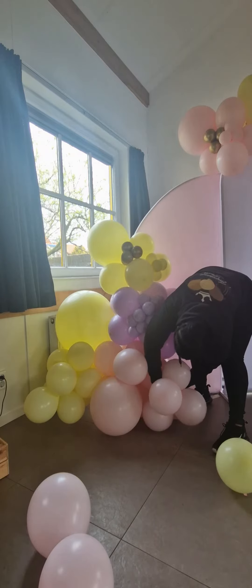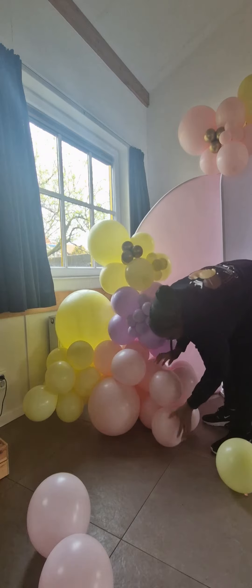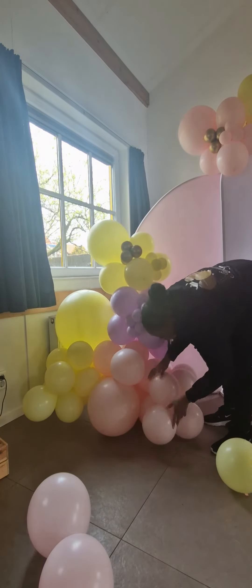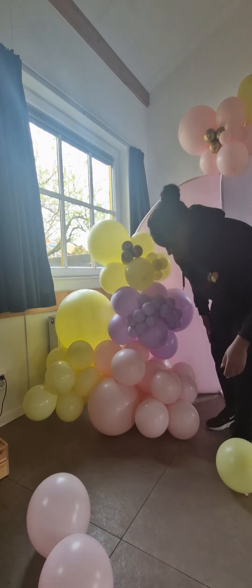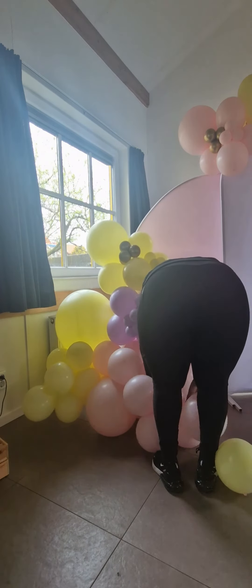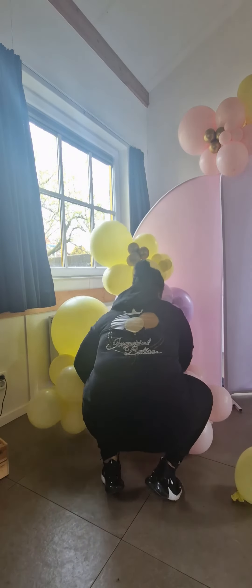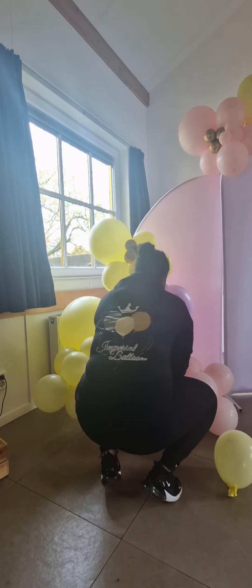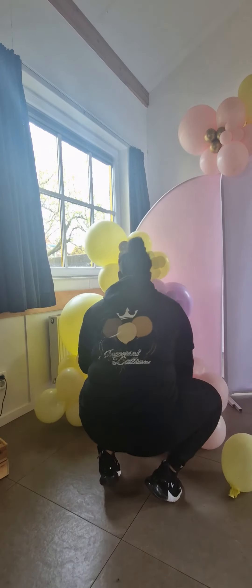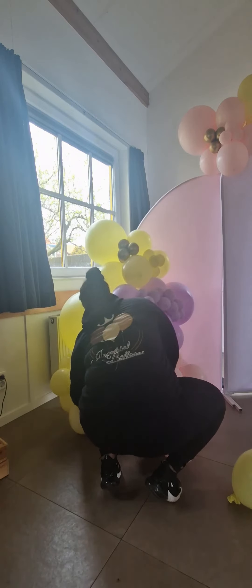This is going to be attached to that very first quad that I added to the garland, and then I'm just moving it around. I now want to start closing it off, so I'm going to turn that quad that I just added into a cluster of six by adding this dupe right here. Then I'm going to take that cluster and tie it to the yellow quad that I added on the left — pull those two into each other and tie them — and in doing that the big 18-inch balloon is going to move to the top a little bit, but that's okay.